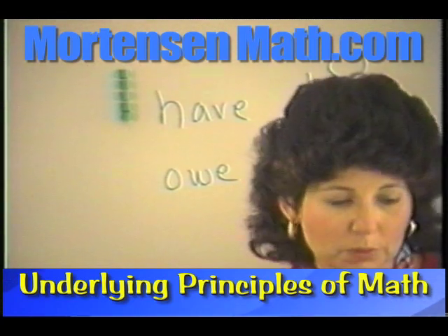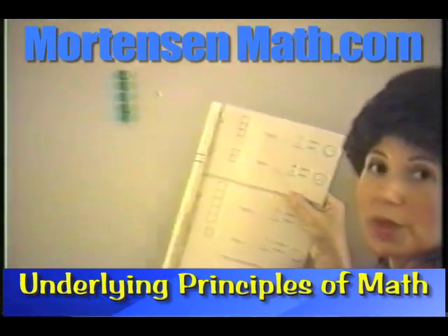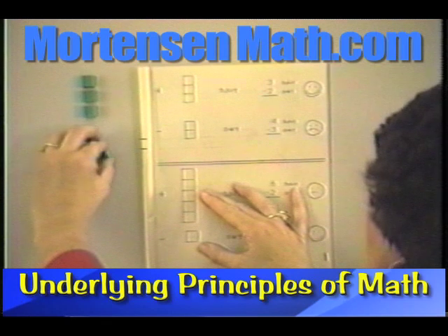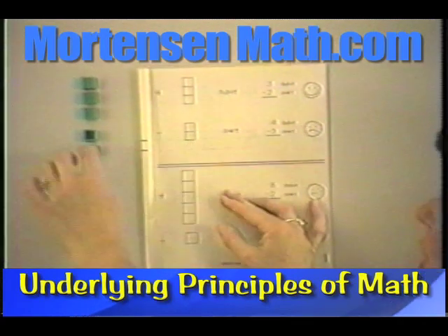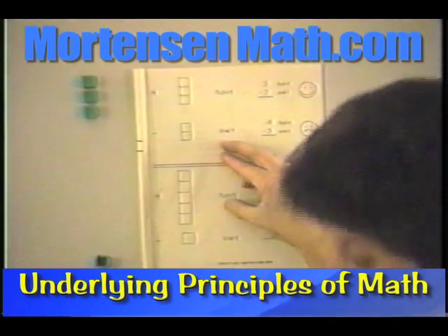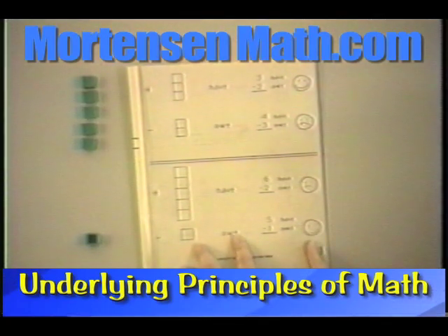Let's take a moment and look at one of the smiley face subtraction books. Remember, subtraction books are yellow. We can do the same sorts of things here that we did with the addition books — we can have the child build a problem. Here we have this many and we owe this many; the shaded side shows what's owed and the hollow side shows what we have. We have three and we owe two. Let's build the bottom one: we have five and we owe one.